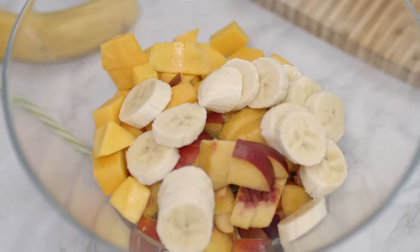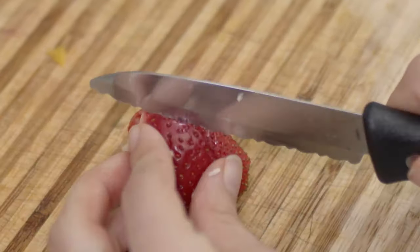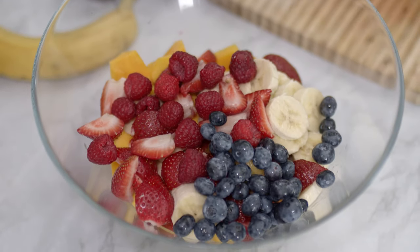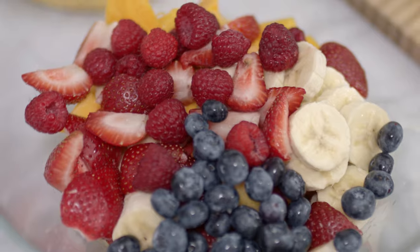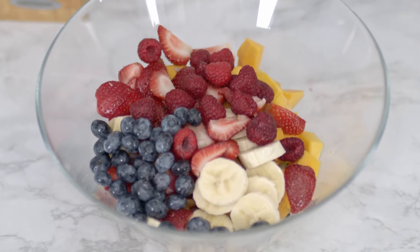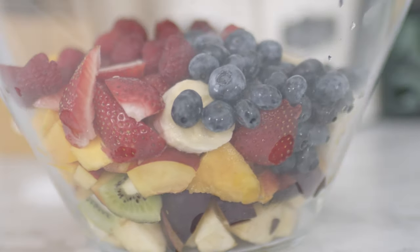I'm going to add in some strawberries too. I use a straw to pull away the green leaf called calyx of the strawberry, which is actually edible but not everyone likes to eat it. Last but not least, I throw in some raspberries and blueberries. That's it for my fruit salad — look how beautiful and colorful it is. It's a great source of vitamins. Obviously you can swap some fruits based on your taste or based on what you have at home.